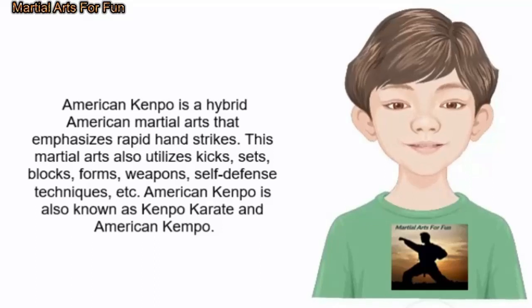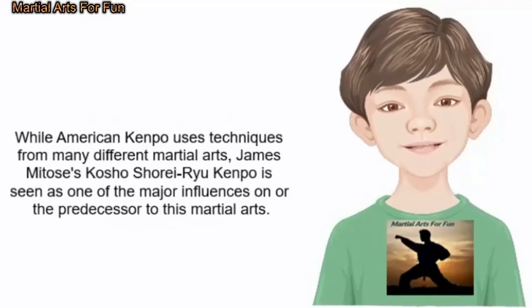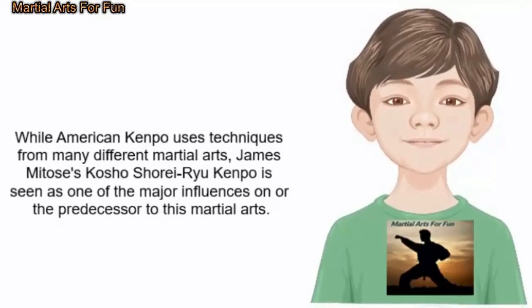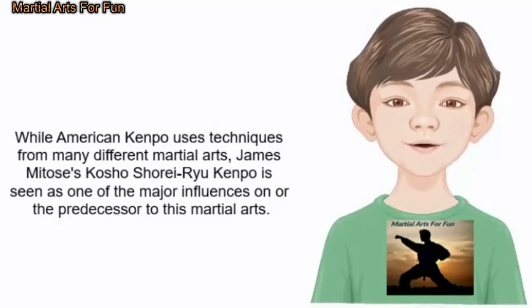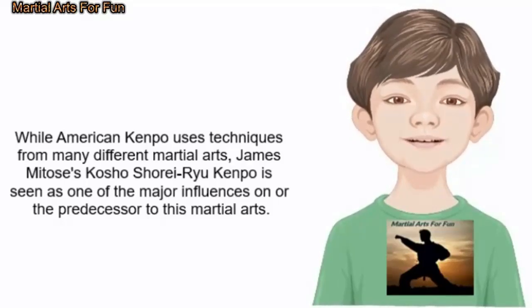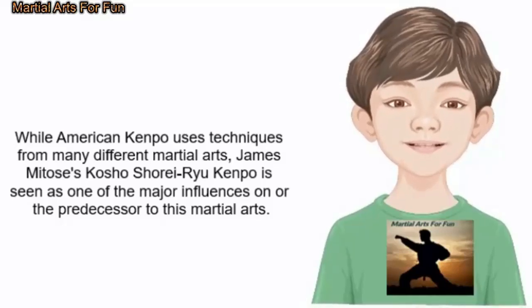American Kenpo is also known as Kenpo Karate and American Kenpo. While American Kenpo uses techniques from many different martial arts, James Mitos' Kassal Shori Ryu Kenpo was seen as one of the major influences on, or the predecessor to, this martial arts.